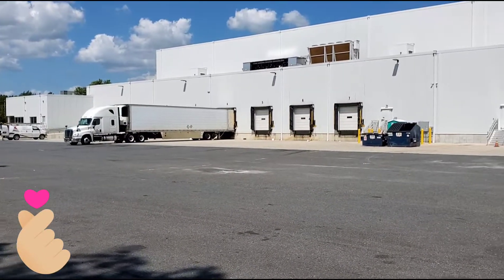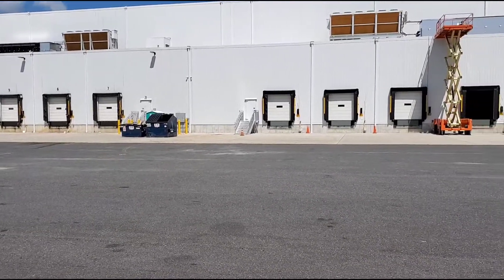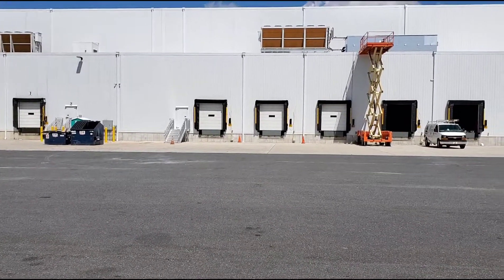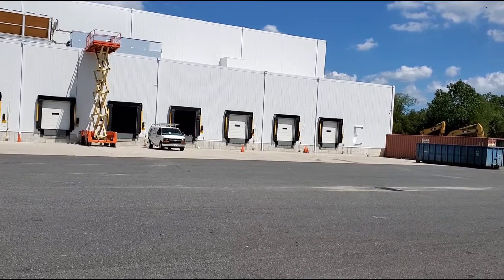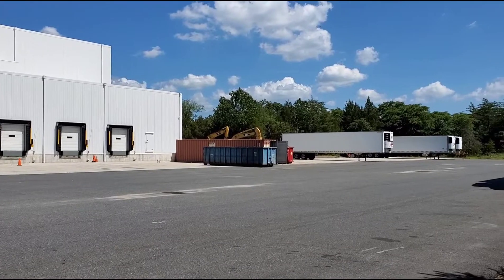Hey guys, this is Hafiz. Today I'm going to share some experience with you. I'm at the warehouse to pick up a frozen load and I had my reefer on for almost two hours.